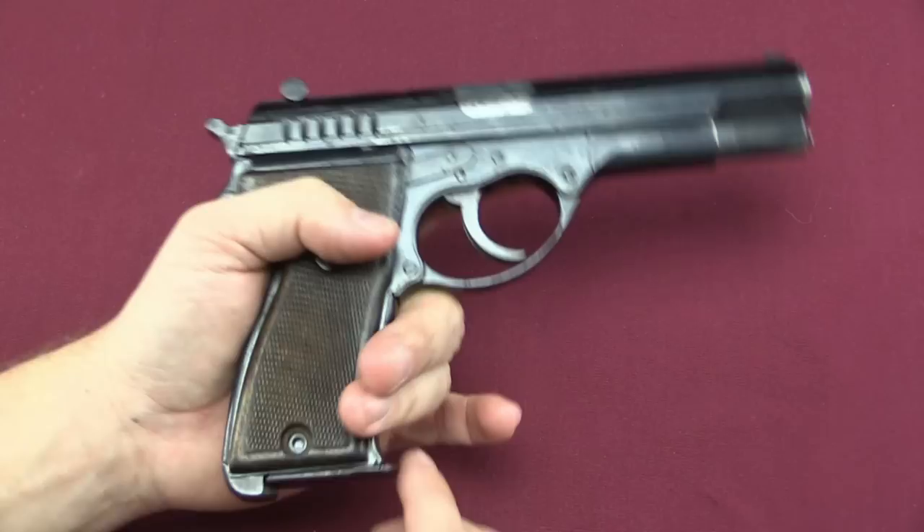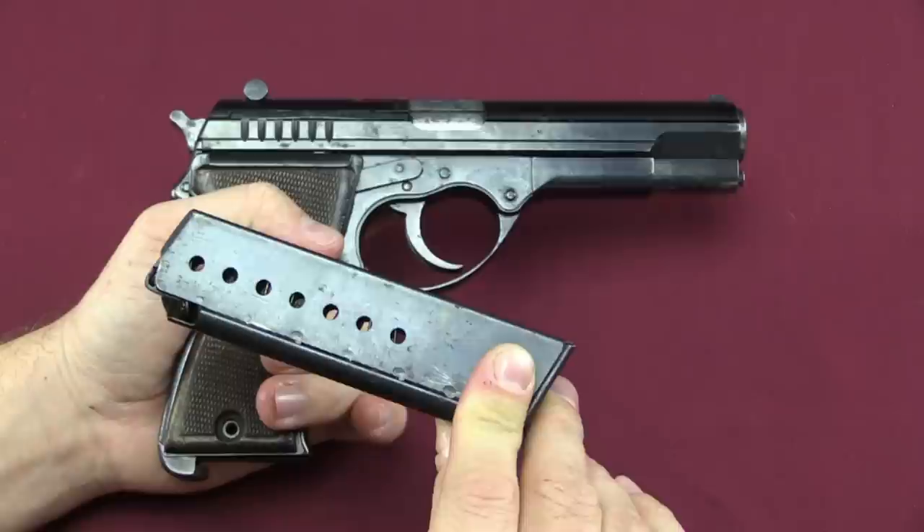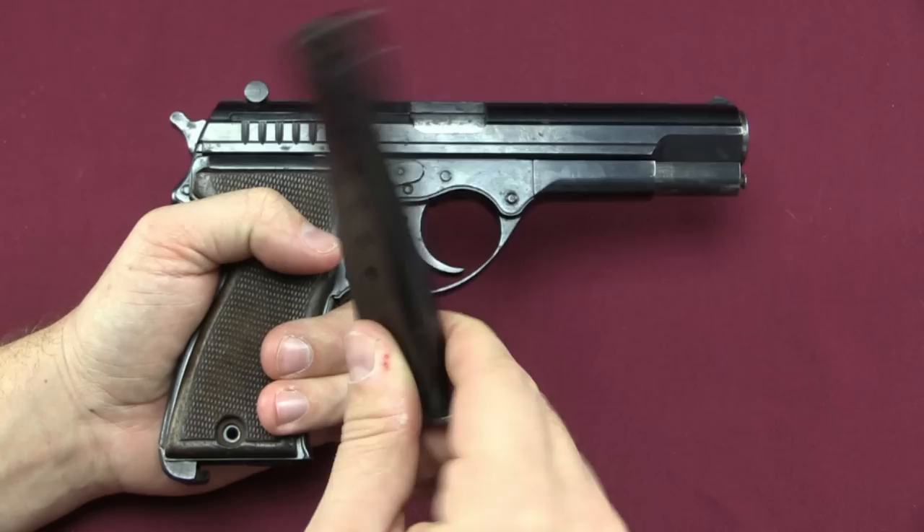We have a heel release, and we actually have a standard P38 magazine. This is one of the major points of the Volkssturm program — that the Volkssturm pistols would all use standard magazines.